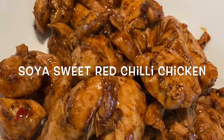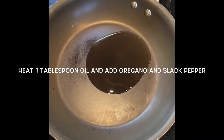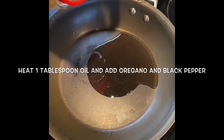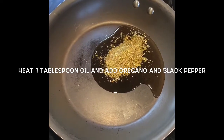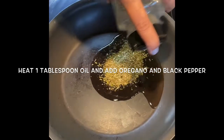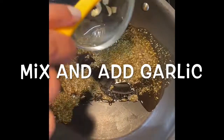In this video I will show you how to make soya sweet red chili chicken. Take a pan, heat 1 tablespoon of oil, then add around 1 tablespoon of oregano, then add 1 teaspoon of black pepper, mix well.